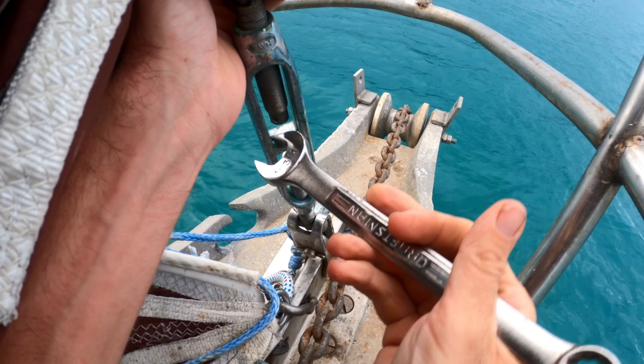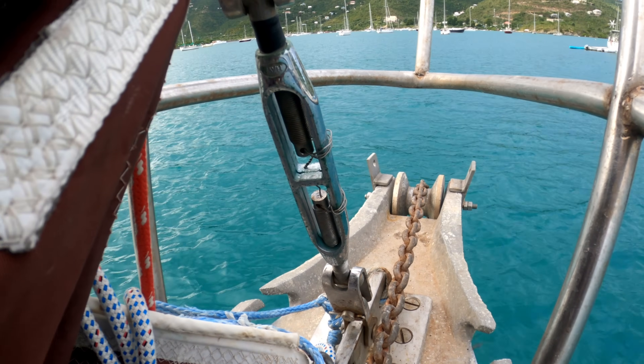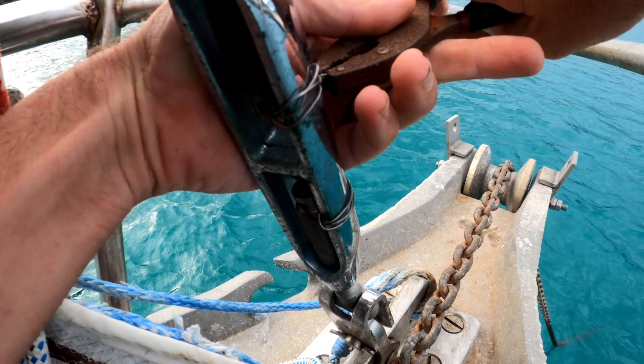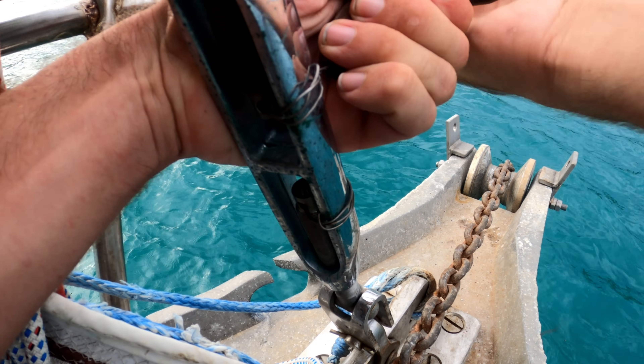To tighten your headstay, there are two ways: one is to tighten the backstay, which pulls the mast back and then tightens your headstay. But we like where the masthead is, so I don't want to pull it back any further. Therefore, I'm going to tighten the headstay directly so the mast stays in the same position. You'll notice we have a turnbuckle without cotter pins — cotter pins get hooked on stuff, the legs snag, bend or break off, and the pin falls out. So instead I use seizing wire, just wrapped through, and everything is held together with no snags.